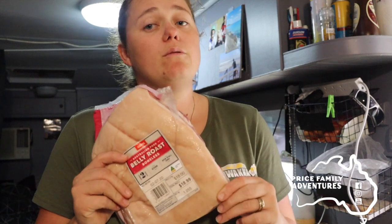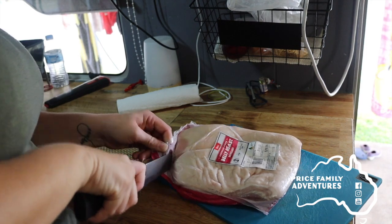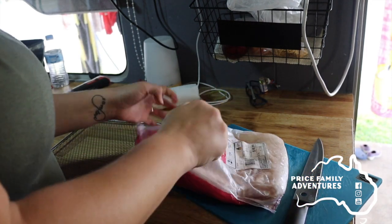First of all, you need a pork belly. We get ours from butchers, Coles, or Woolies. The other way you can do it is with pork rashers as well — it cuts down how long you need to cook for, but it's really dependent on what you want to cook.